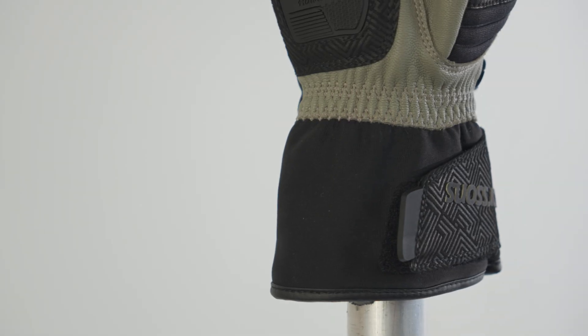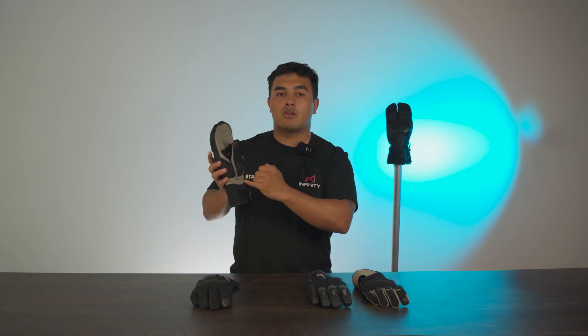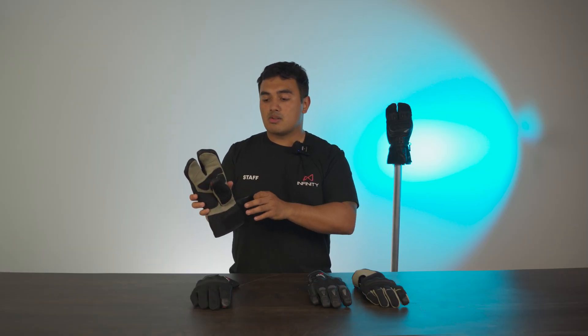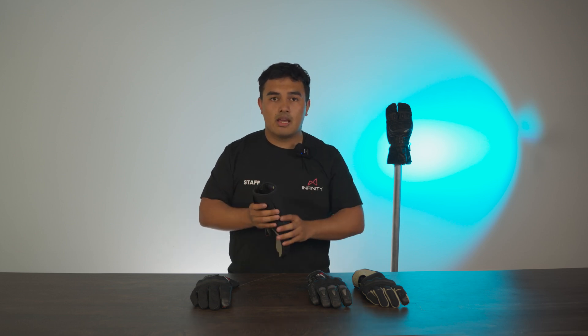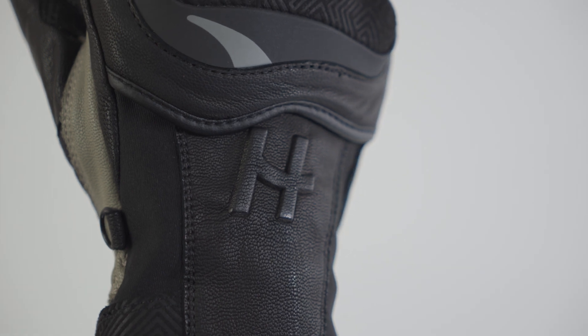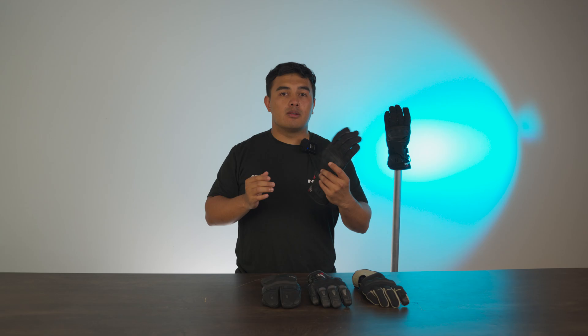The knuckle protector on this is a hard knuckle protector, once again backed with the split knuckle protector design. The wrist closure system is just a strap around the wrist — it's a bit more gauntlet-style — and it also has an accordion stretch panel around the wrist to keep it semi-secure even if you haven't got it closed up completely. The membrane, as mentioned previously, is going to be the Dryway Plus 2.0 for waterproofing, keeping you nice and dry on those wet rides.